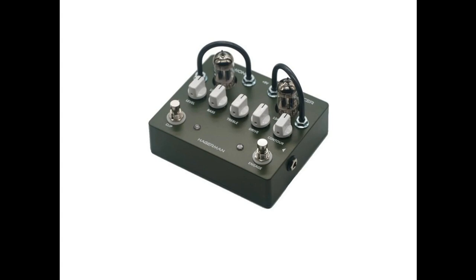Key features include true bypass, 38 dB maximum gain, 2x12AX7 tubes, and contour, drive, bass, treble, and level controls. Powered at 9V at 700mA, the thermionic reinforcer is priced at $319 and can be purchased at Hagamps.com.